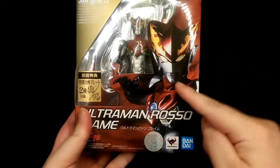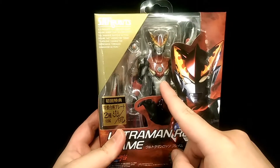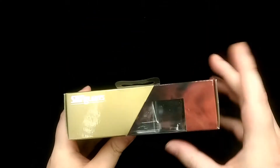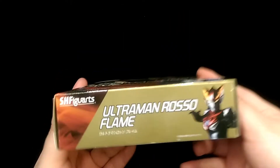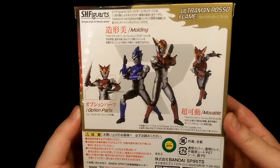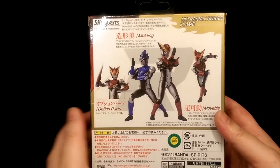So this is the front of the packaging — you have a nice illustration of the actual suit, some Japanese logos, and then a window to the figure inside. Quite a nice display. The top lets you see a bit more into the figure. The side and the other side have a nice illustration of the actual figure. And the back shows what the figure comes with, different poses, and also advertises the Ultraman Blue figure as well.